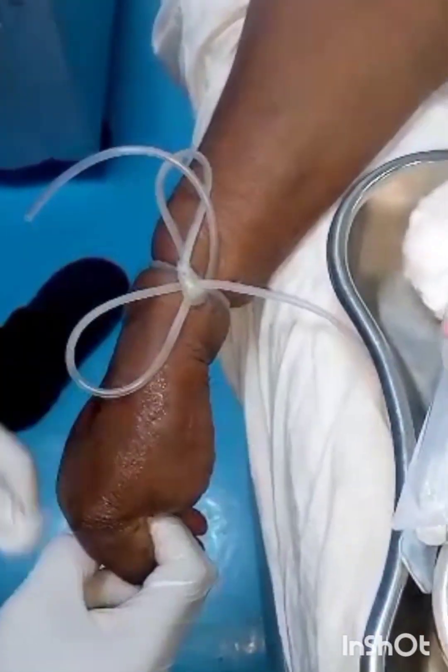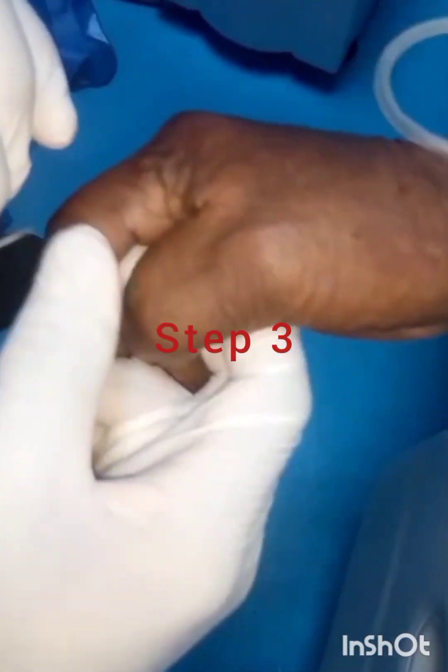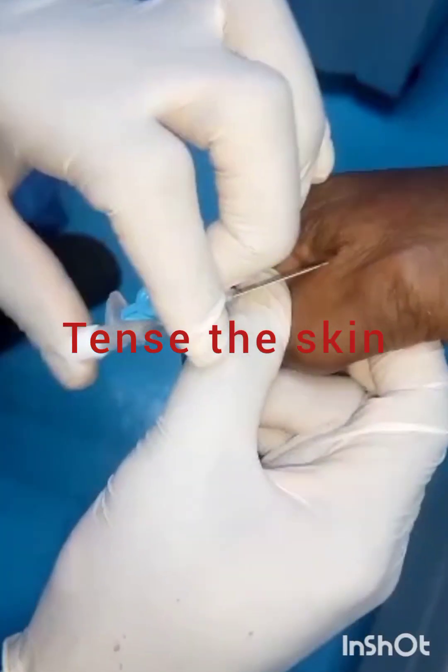After cleaning with methylated spirits, you have to understand that the skin of this elderly patient used to wobble — they have loose skin. So because of that, their veins will wobble. So you have to tense the skin where you want to set the line.